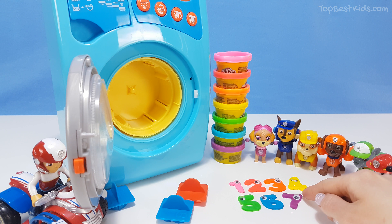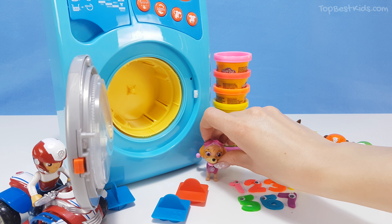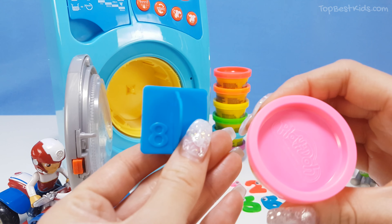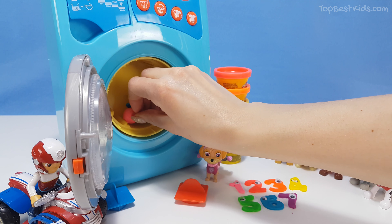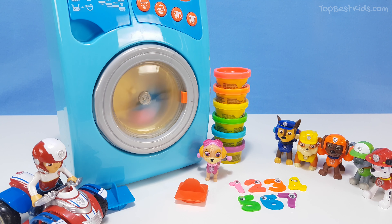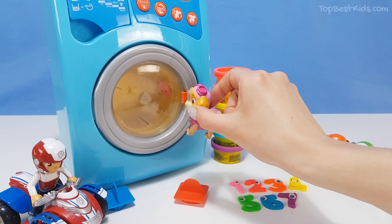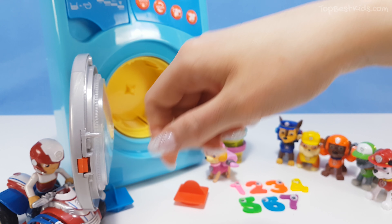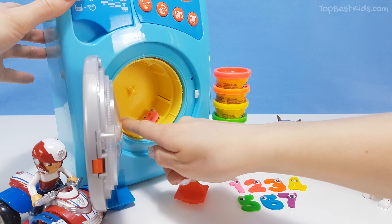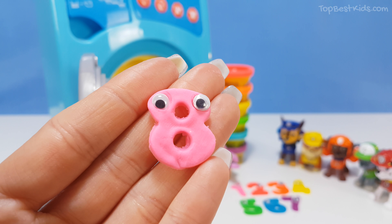It's your turn again Skye. Eight - we're looking for number eight. Yes, that's right. There's number eight, and the color pink. Let's make a pink number eight. Put it in the washing machine and off we go. Oh, it's so exciting! It looks so pretty. Yes, let's take it out of the washing machine. Yes, I can see there's number eight. Hello pink number eight, oh cute!